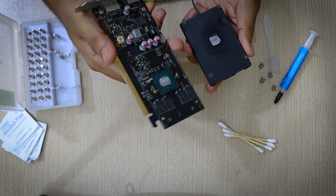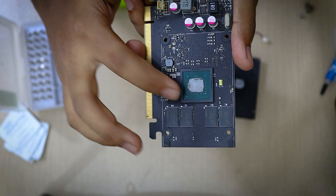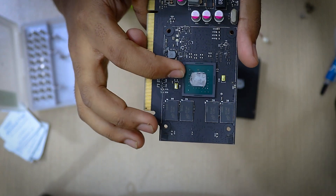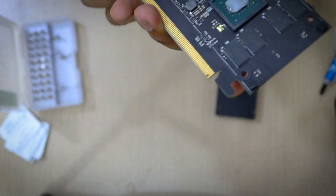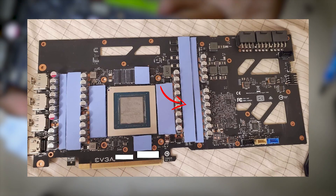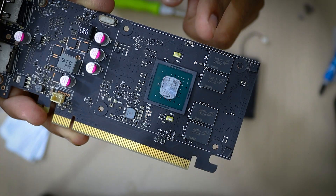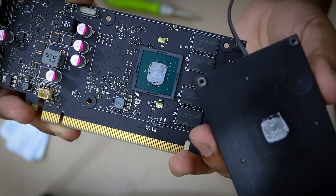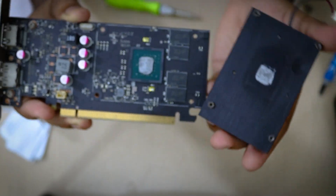After unscrewing, the heat sink and the PCB board will come apart. On the PCB board, this part that you can see here is the main processing unit of the GPU, and you have to change the thermal paste here — this is basically what a GPU looks like from the inside. You might also see some thermal pads in your GPU; do not destroy them and be as careful as you can while handling them, as they can break easily.